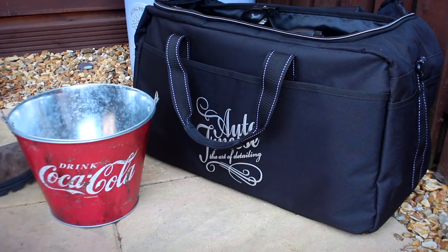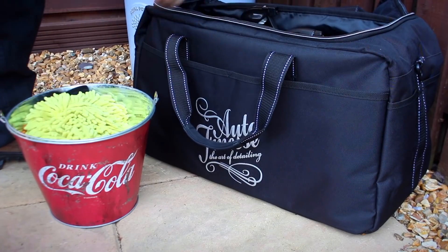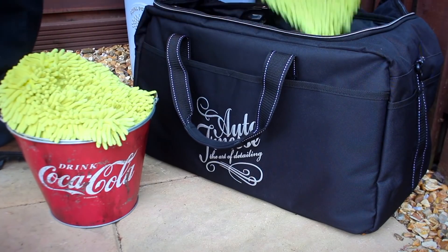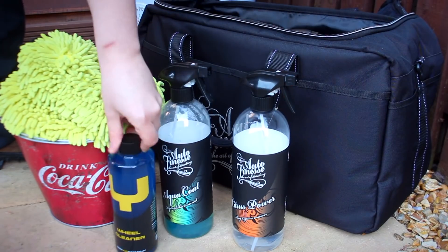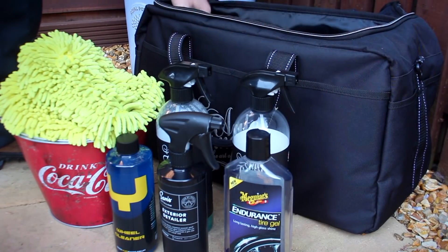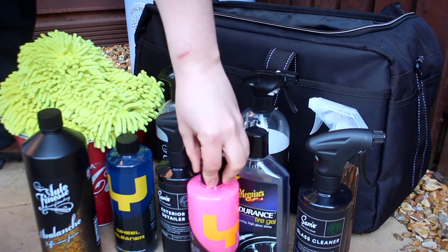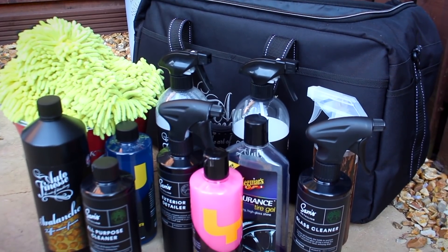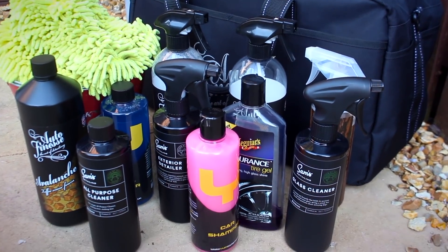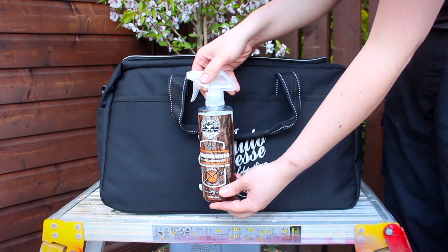For reference, in this bag I have my Aqua Deluxe drying towel, 6 microfiber wash mitts, a citrus pre-wash, silica spray sealant, wheel cleaner, exterior detailer, tyre gel, snow foam, glass cleaner, shampoo and an all-purpose cleaner. I still have room left over for some microfiber towels or a couple more cleaning chemicals, and there's even room for my morning wood which easily gets swallowed up.